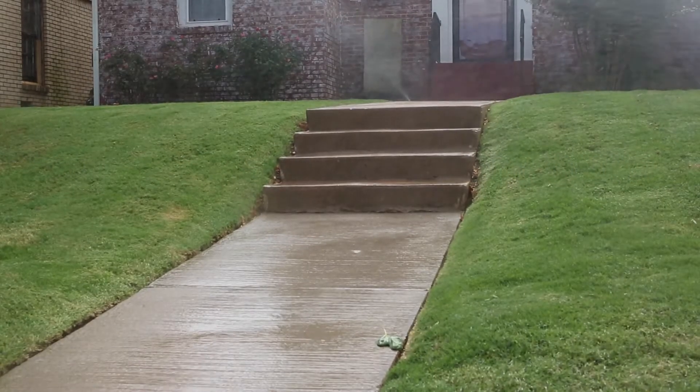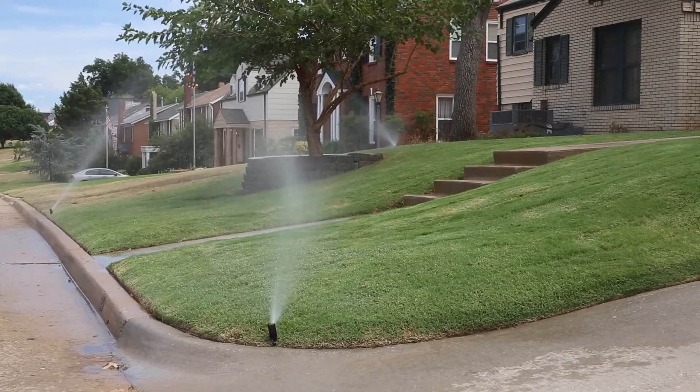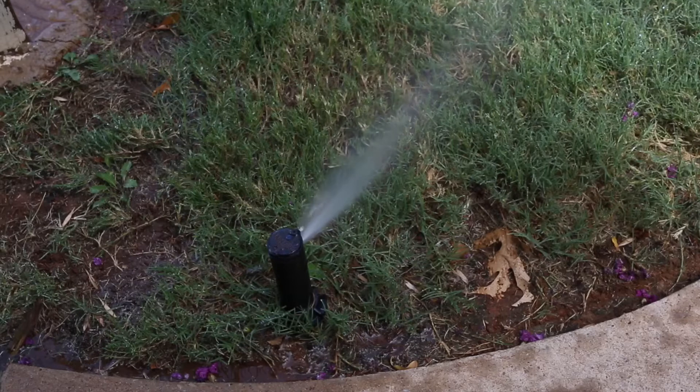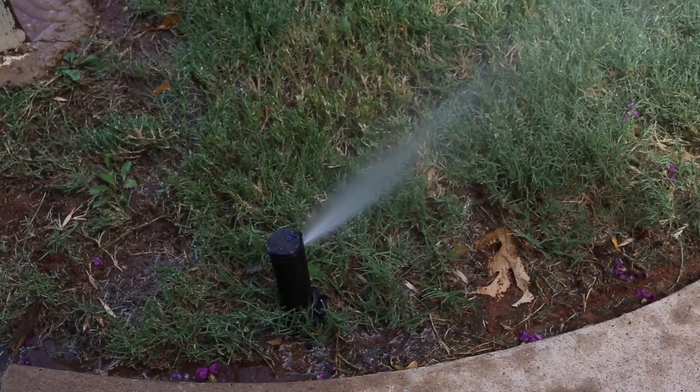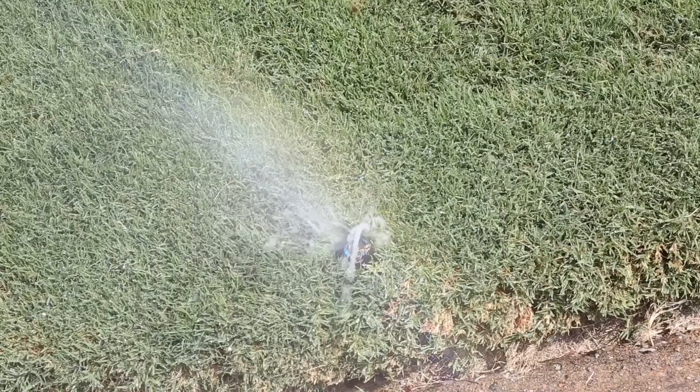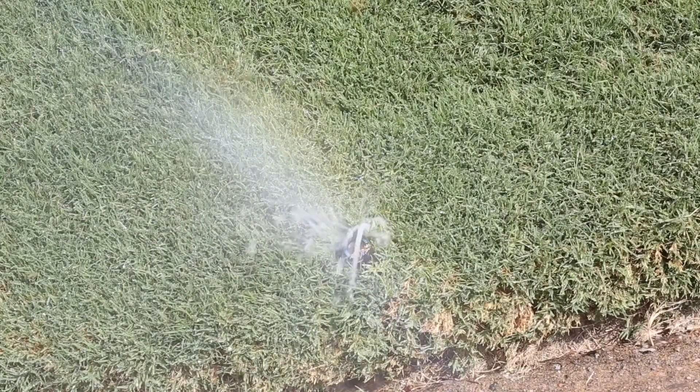When it comes to efficient sprinkler operation and maintenance, avoid using the set it and forget it approach. A sprinkler system checkup can help you find sneaky leaks and reduce water waste. Did you know that a single broken sprinkler head can waste over 25,000 gallons of water during your watering season?